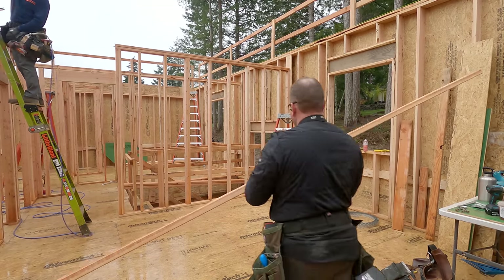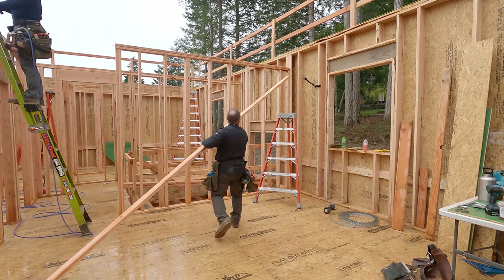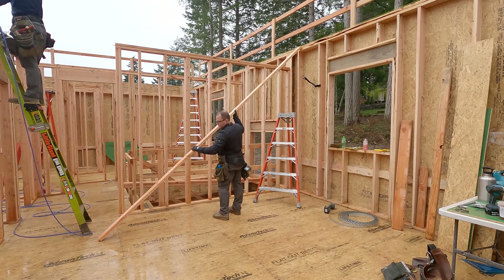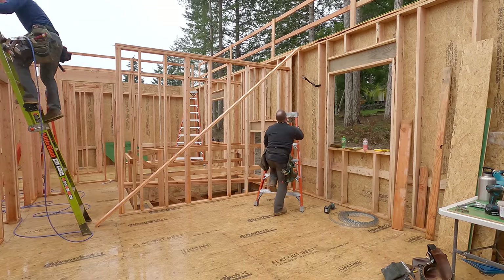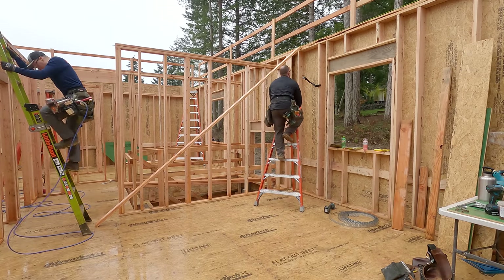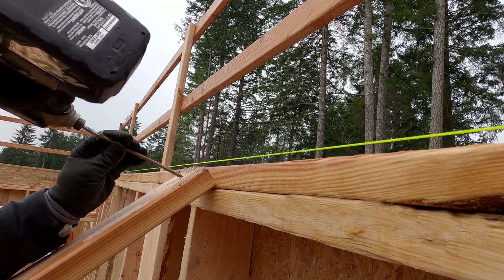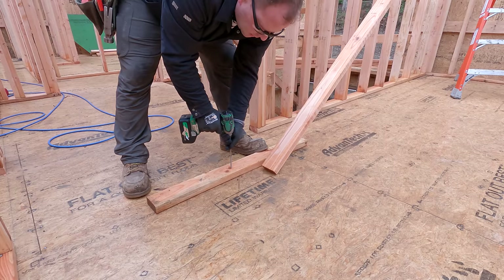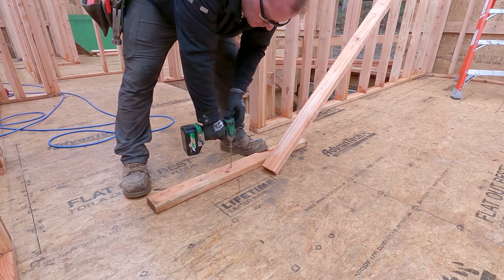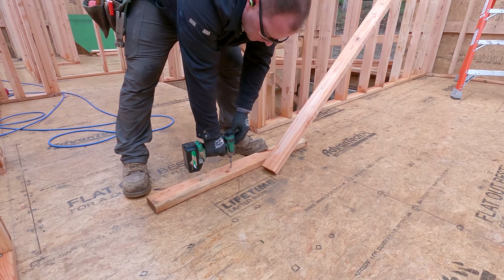A few years back we decided we weren't going to nail our bracing. The main reason was we just got sick of taking down bracing and pounding out nails. So what we switched to are structural wood screws. It is true that they install a little slower on the front end — especially in this case because I have to screw a cleat to the floor because the brace misses — but you'll save the time when you take them down.